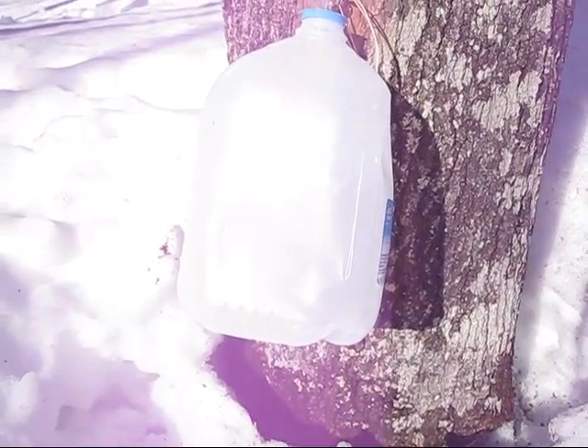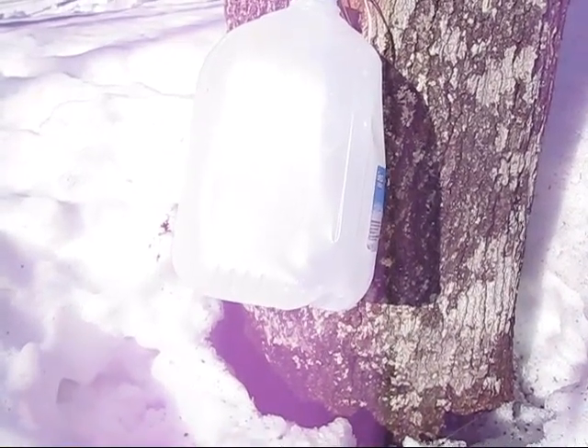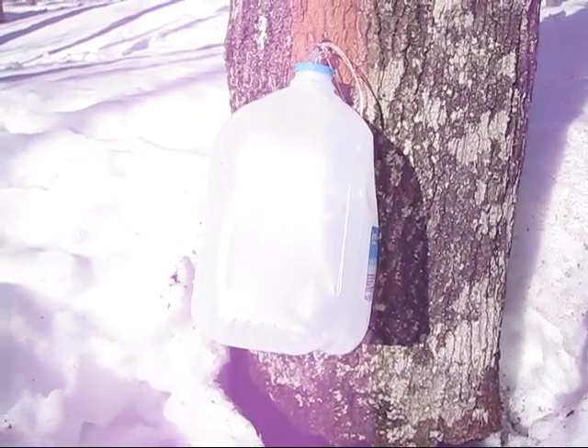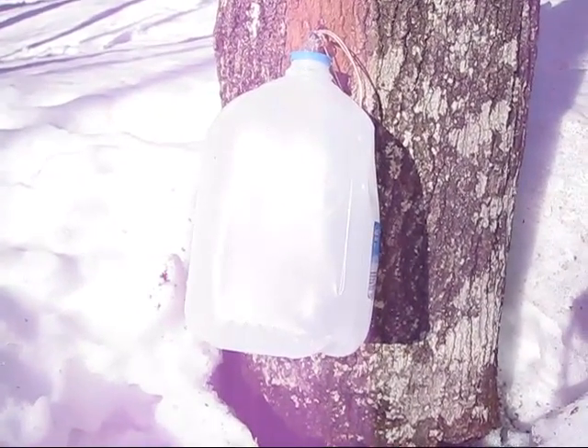Obviously we'll have to be on top of it and dump them out more, but this way we can tap several trees at one time. And the production, therefore, is increased.